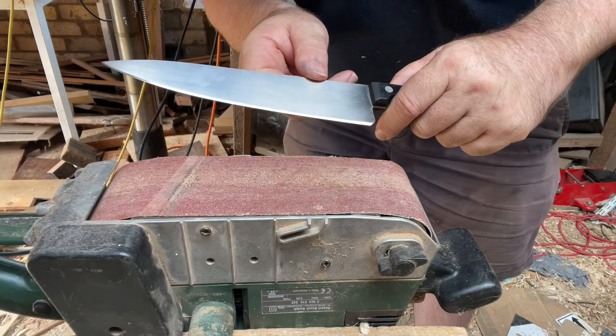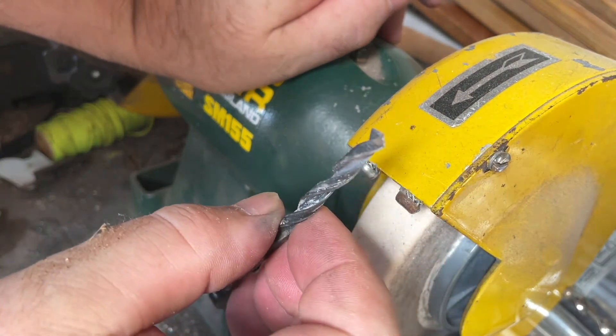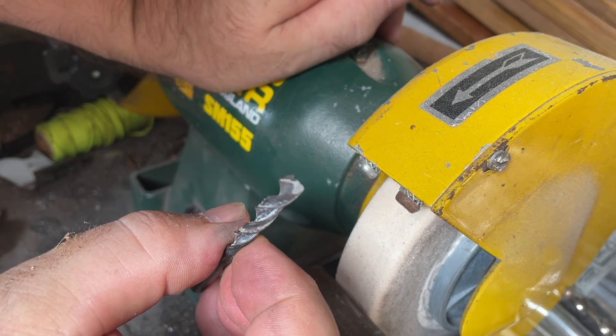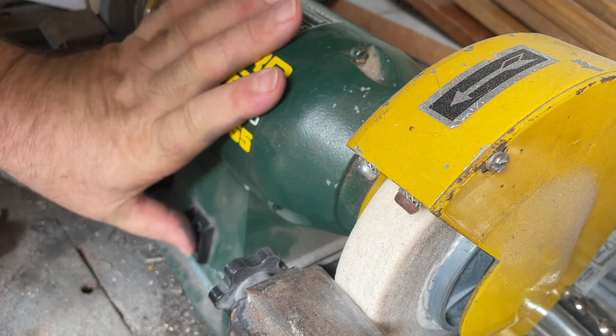Drill bits — I'll show you how to sharpen drill bits. To sharpen drill bits, obviously you need a drill bit. How many of you have got drill bits with the edge taken off them? You use the finest wheel you can on the grinder. And unfortunately, it also needs skill. You hold it and look for where the sparks touch the edge.